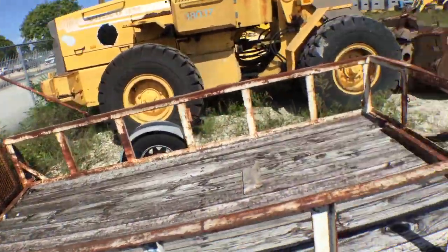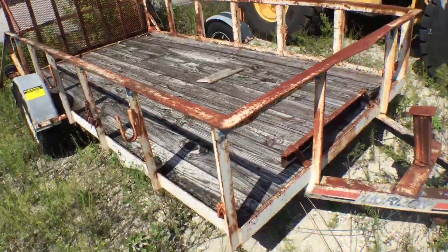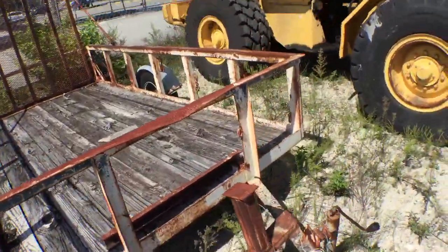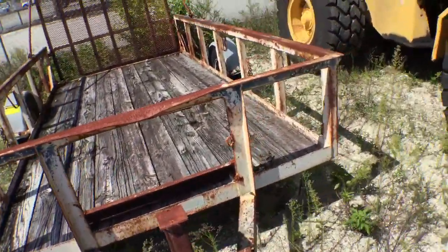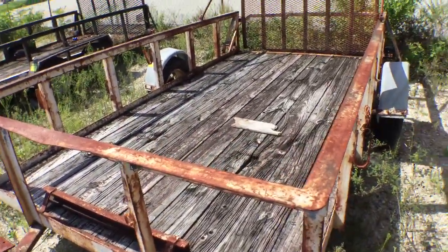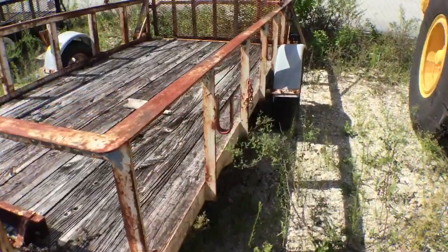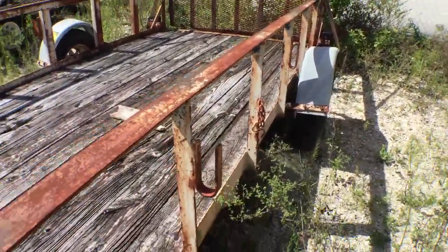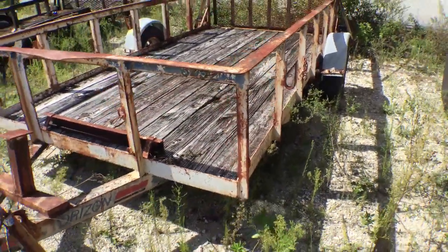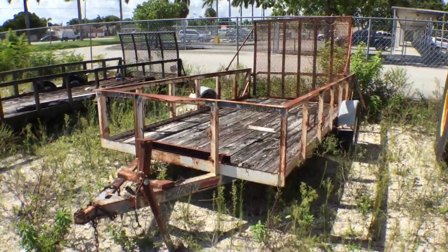Those mesh ramps don't last too long. The deck looks raw but solid — it looks like dry wood that's been sitting there for a long time. It's got hooks on the side so you can hang things, maybe a ladder. These were used by the City of Hialeah's landscaping crew. That's it — good luck.